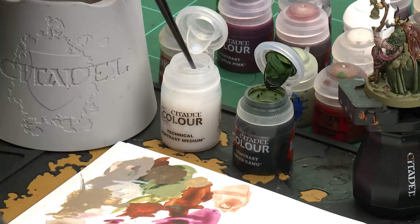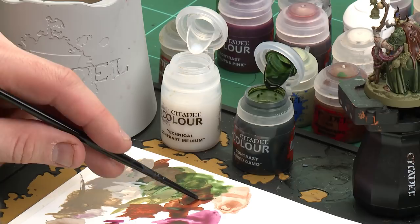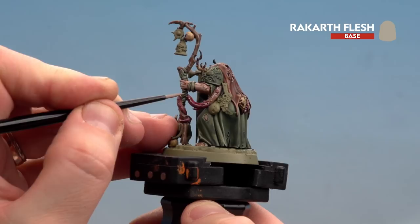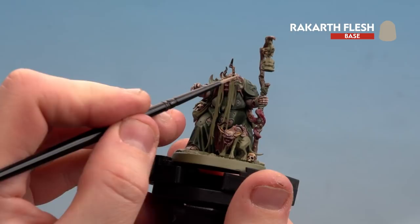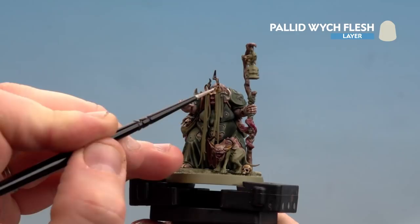With the wooden staff done, we move on to the bandages — already base coated with Rakar Flesh. Use Creed Camo thinned with contrast medium, about two parts medium to one part paint. This makes it look like the bandages have started to seep rot through, giving a rotten look. Pick out the bandages around the wrist and feet. Once dry, tidy back up with Rakar Flesh around the edges. Finish with a highlight of Pallid Wych Flesh here and there.